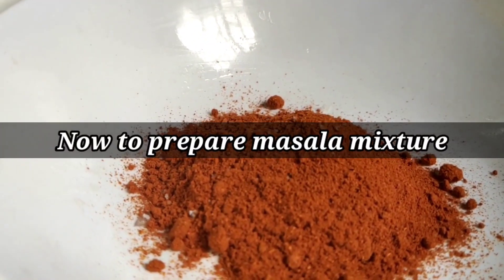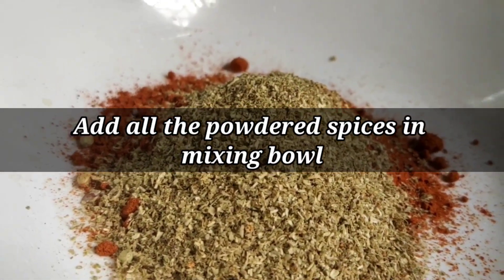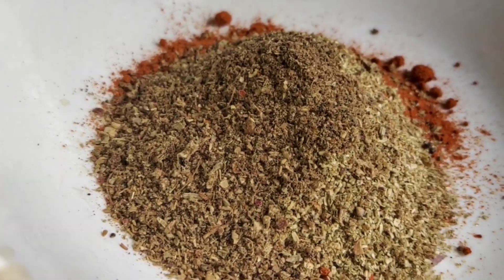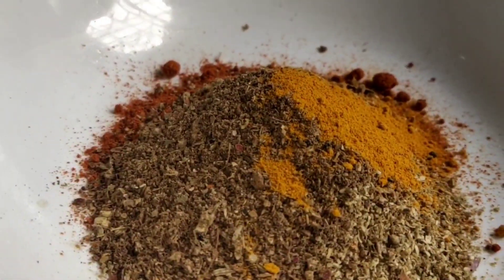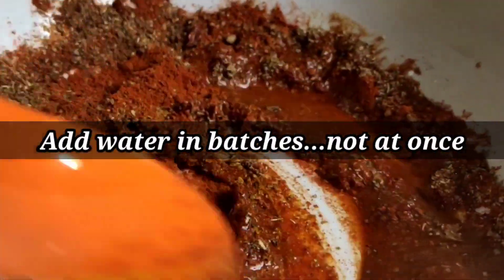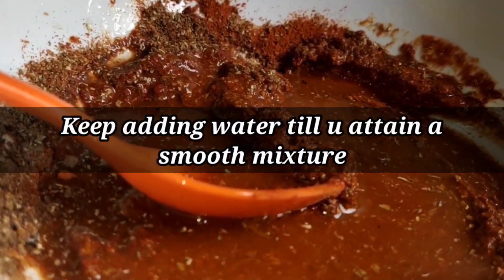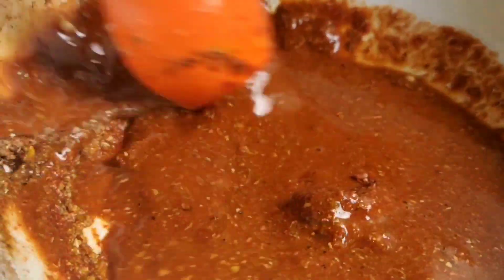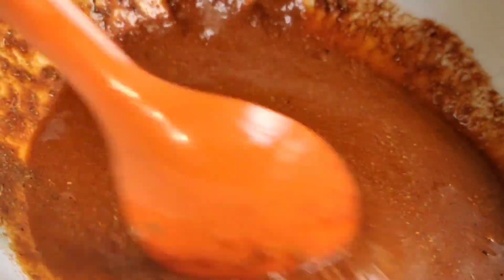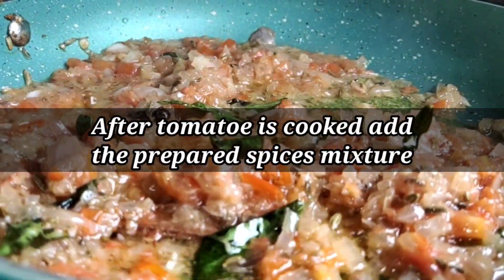While the tomatoes are cooking, let's prepare the masala mixture. In a mixing bowl, add all the dry spices — red chili powder, garam masala, coriander powder, haldi, and everything mentioned in the ingredients. Then add water in batches — use about half a cup of water total. Add a little water at a time, prepare a lump-free paste, then add a little more water, mixing each time, until all the water is incorporated and the masala mixture is ready.